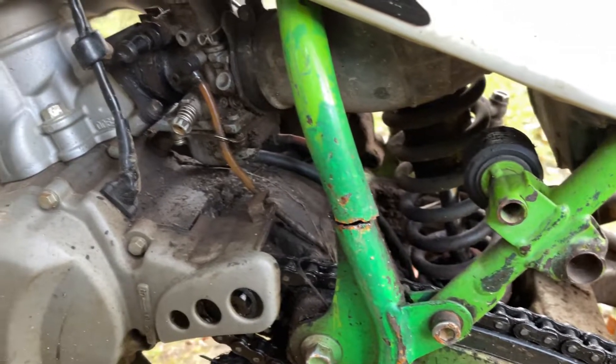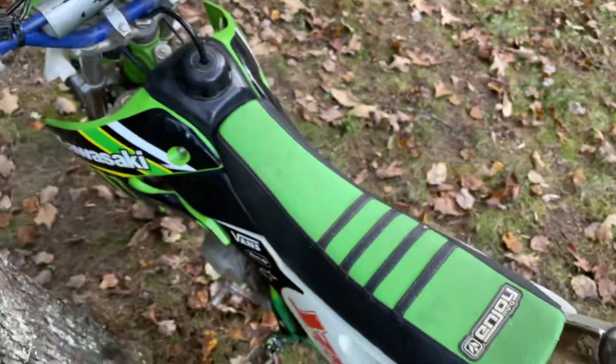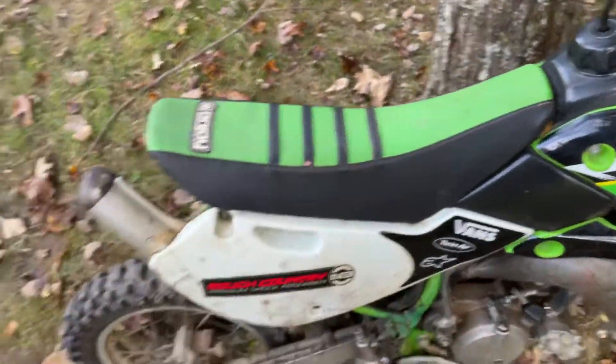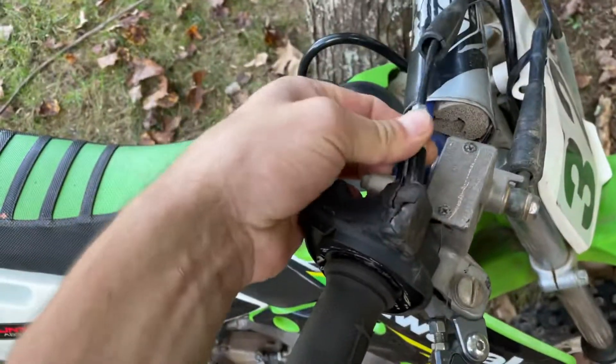There are also cracks in the welds right here and right here, so I'm gonna have to try my best to see if I can weld it up and align everything perfectly fine. But this bike does start up — it's really loud right now since the silencer's not on — but it starts, runs fine, and shifts.